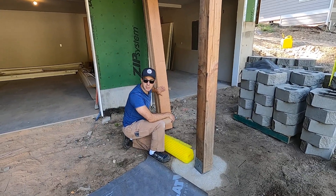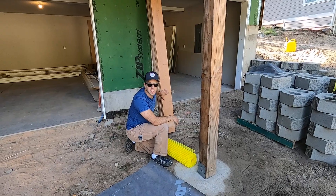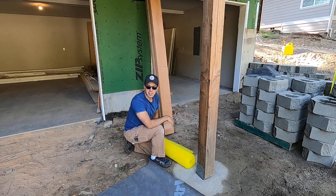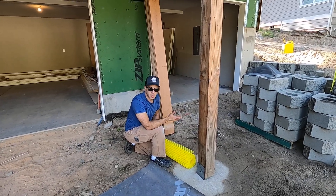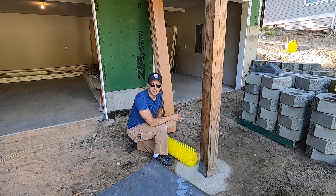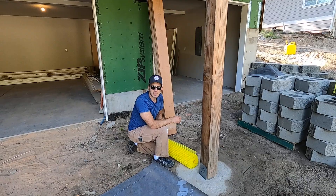And then this cedar siding is going to be installed by my brother — go give him a follow, he's on YouTube at Awesome Framers. So that's the explanation, and I'll go through it step by step in future videos. If you enjoyed this video, give me a follow at Pioneer Builders Inc. on Instagram, and I'd love it if you'd follow this channel too. Thanks and have a good day.